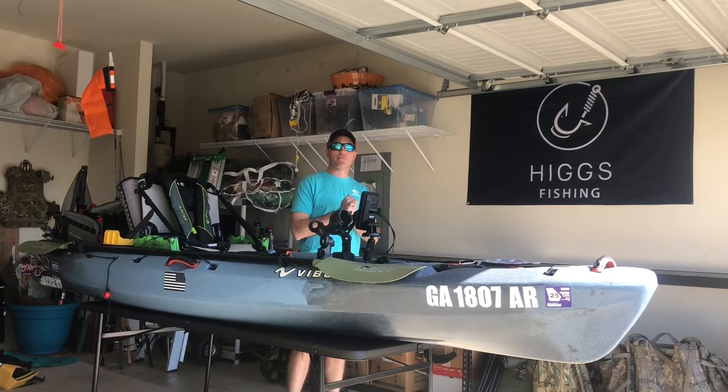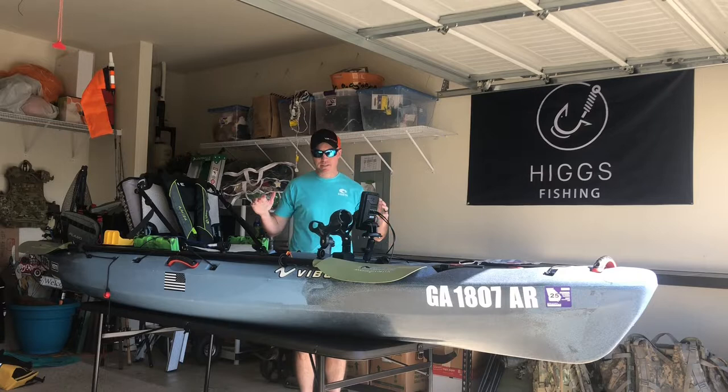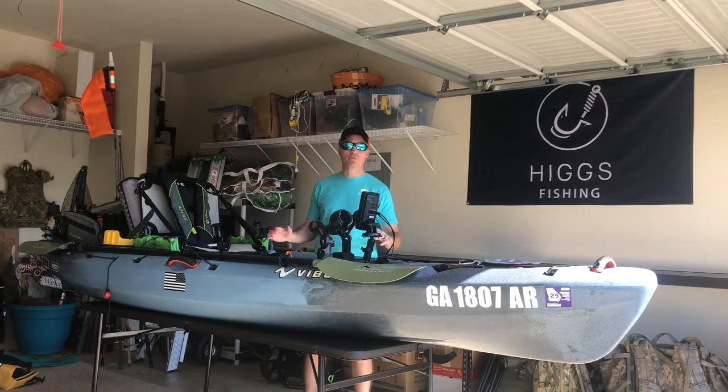What's up guys, welcome to another episode of Higgs Fishing. Today is finally the day we're going to do the walkthrough of my Vibe Seaghost 110. I hope you guys are as excited as I am — let's get it.